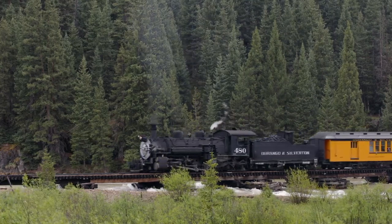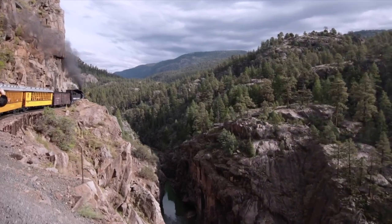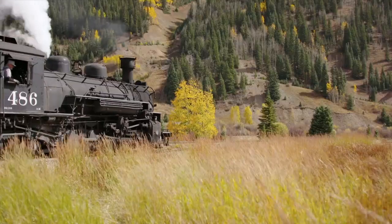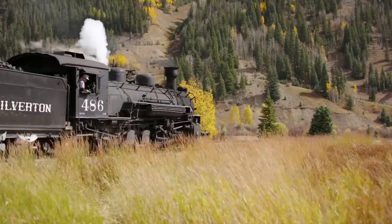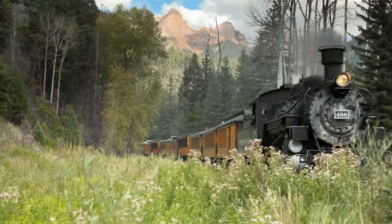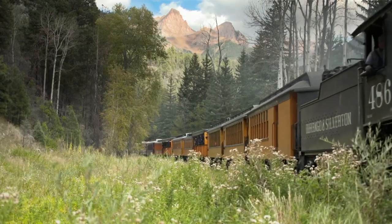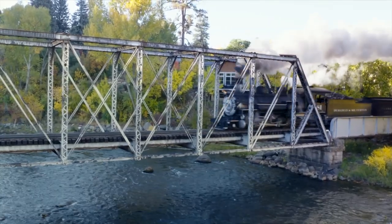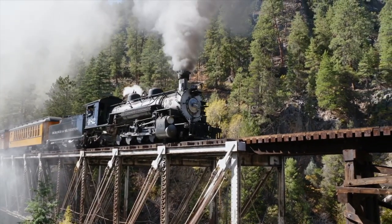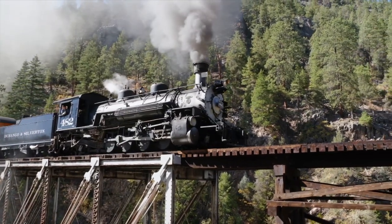And these trains have been rolling ever since — a living symbol of that can-do spirit that built America, delighting hundreds of thousands of passengers every year. We step on board and back in time for a thrilling train ride through some of the most spectacular country of the American West. If you would like to time travel, if you like the Old West, come get on our train and experience the Old West the way it was 130 years ago. Just come down and do it.